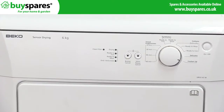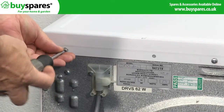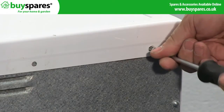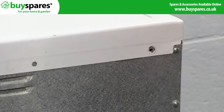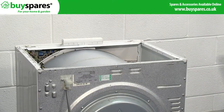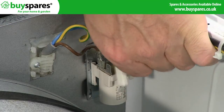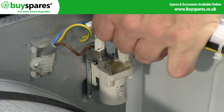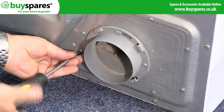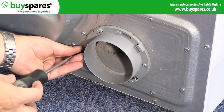To remove the motor capacitor, take the top off the appliance by undoing these screws. Then disconnect the wires from the filter at the back of the timer. Take a photo if required to remind you later. Next, remove the inspection cover and vent duct by removing these screws.